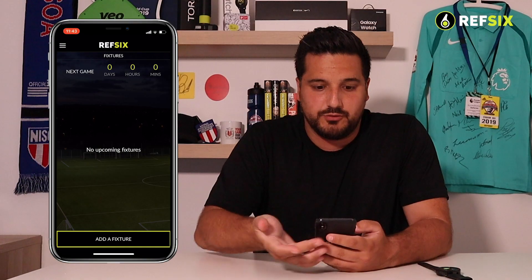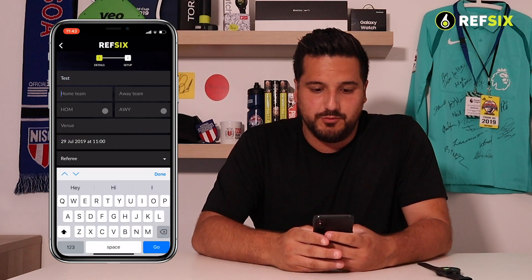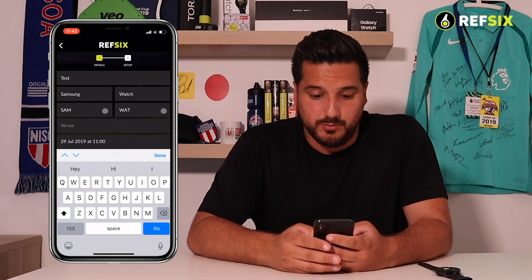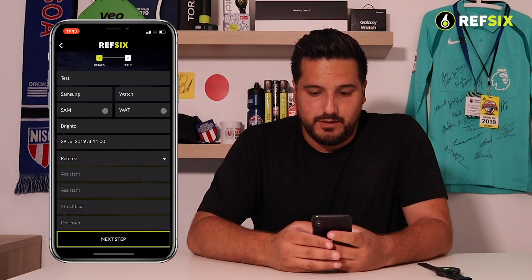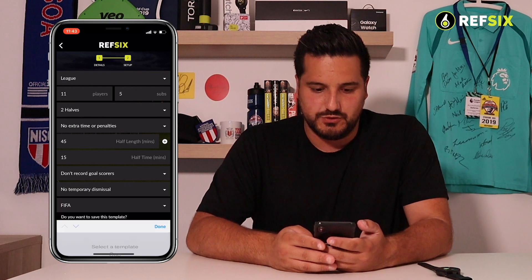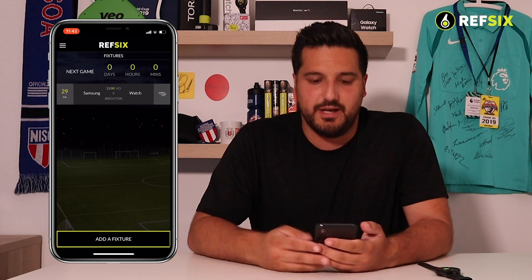The next step is to go into the mobile app and add a match to referee. I'm going to set up a test game with the home team as Samsung and the away team as Watch, set the location to Brighton, assign myself as referee, put in the date and time, and use a template to quickly create the game. The game now sits in my Fixtures area.